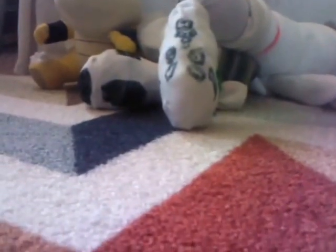Next one we got is Pop-Tart Cat, my little Pop-Tart Cat. I really like that one.